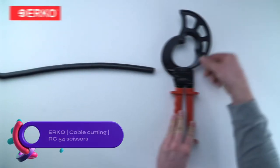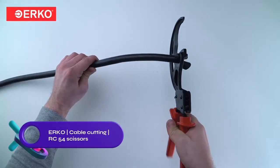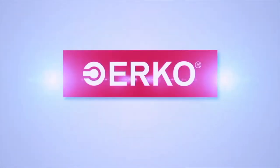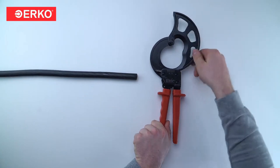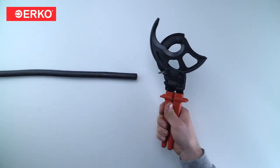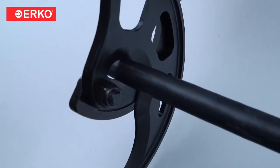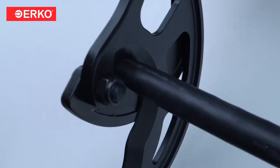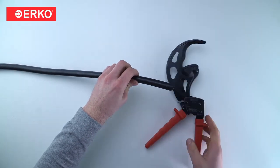The ER-Co RC 54 cable shears are heavy-duty, versatile tools designed for cutting various cables. With hardened steel blades and a serrated cutting edge, they offer increased durability and precise cuts. The ergonomic grip reduces fatigue during use. These shears can handle aluminum, copper, and steel cables up to 25 millimeters in diameter. They are safe for cutting cables under voltage up to 1,000 volts and feature a safety lock for added protection.